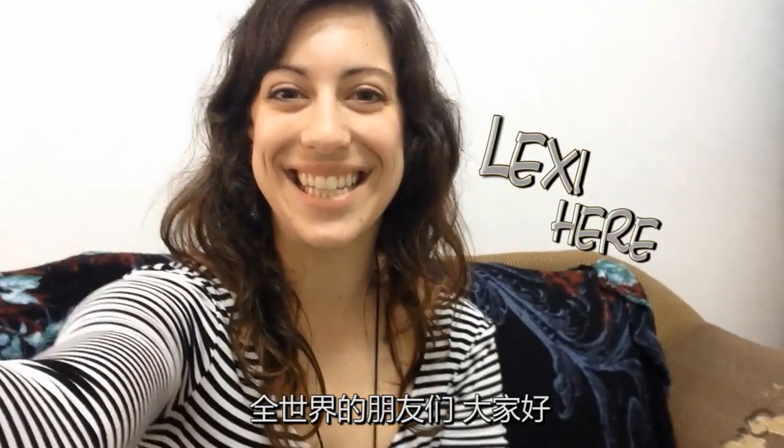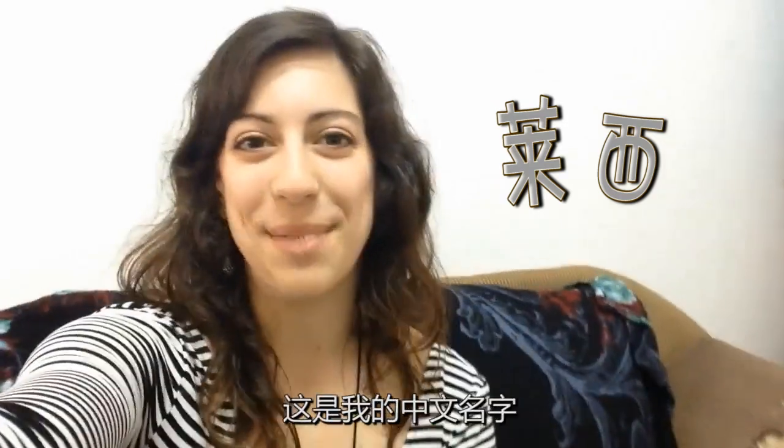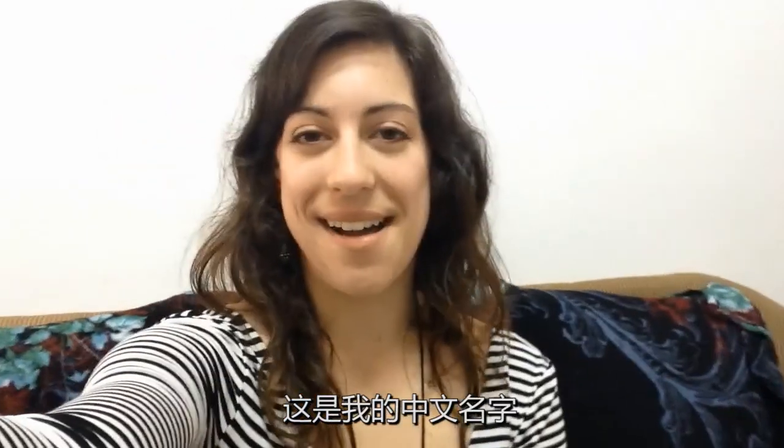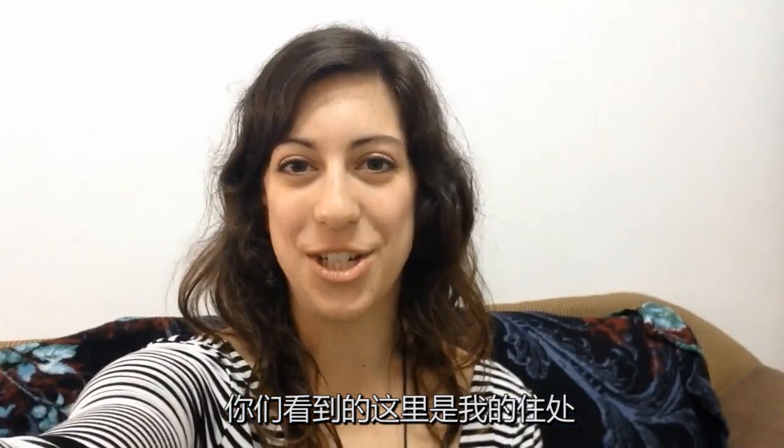Hello, world! It's Lexi here, or you can call me Lei Shi, my Chinese name. Here we are at my apartment in Changsha.